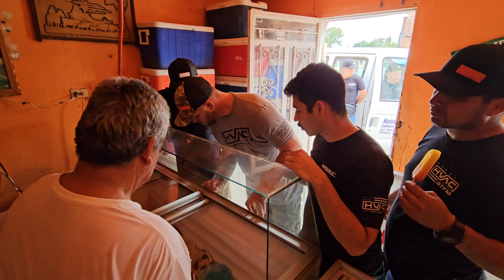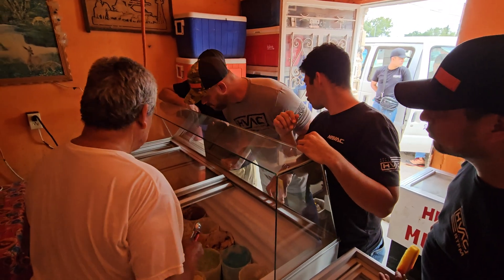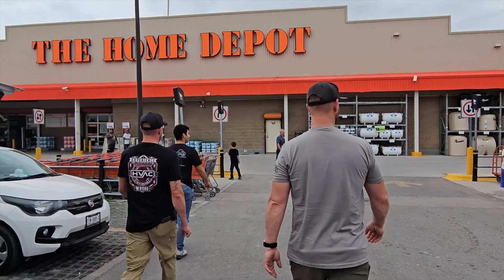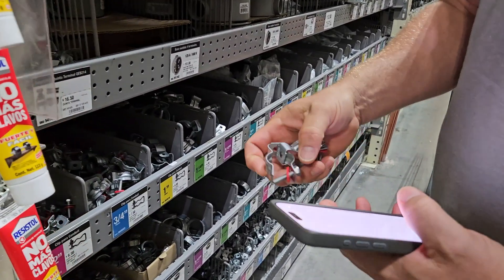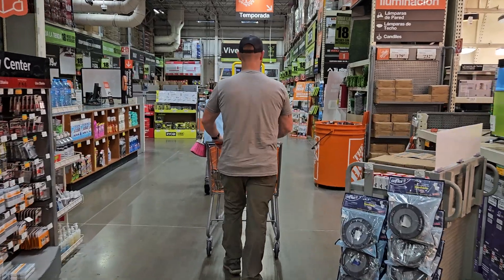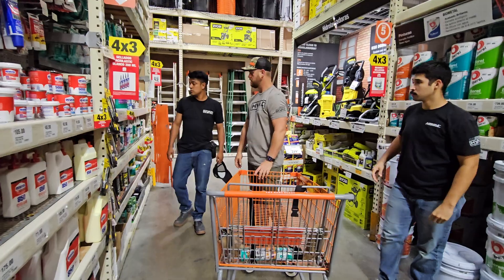There's the PVC — that way it kind of stands off the wall just a little bit. Right here — is this the silicone? Clear silicone? Yeah.